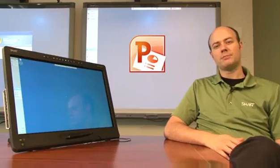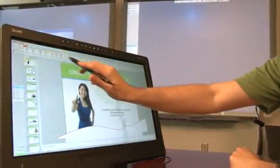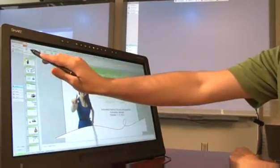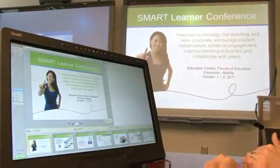Smart Podium has been designed to work with Microsoft PowerPoint's Presenter View, a tool for using multiple displays to present. Let's take a look at how you can use the Presenter View with the Smart Podium to keep your audience focused on the main display while you maintain a private view for your whole presentation with speaker notes.